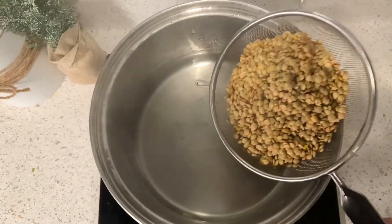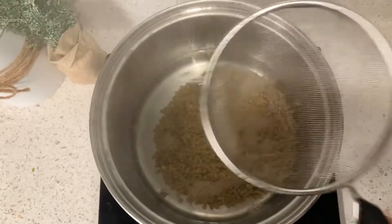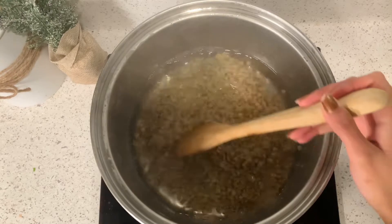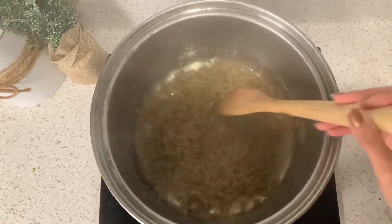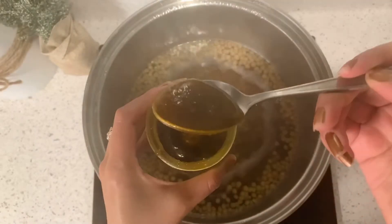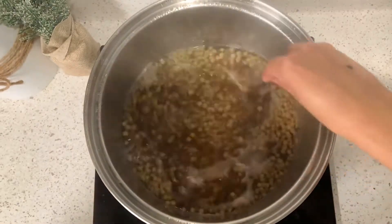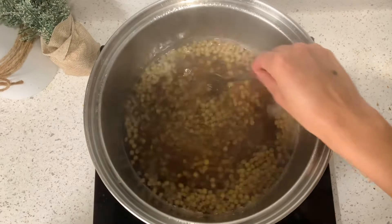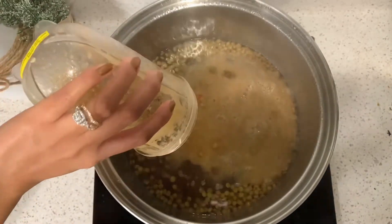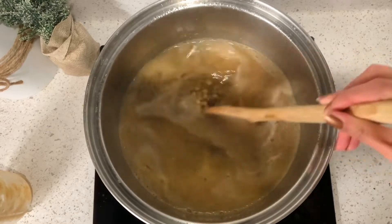Starting off with a pot of hot water, you're going to go ahead and add your lentils after they've been rinsed. Mix it around so they don't stick and just let them boil. Once the water comes to a boil, start by adding your vegetable bouillon — or you can use vegetable broth if you prefer. Mix that in, making sure the lentils cook in the broth. Now go ahead and add your tomato sauce that you just made, and it's going to boil all together.